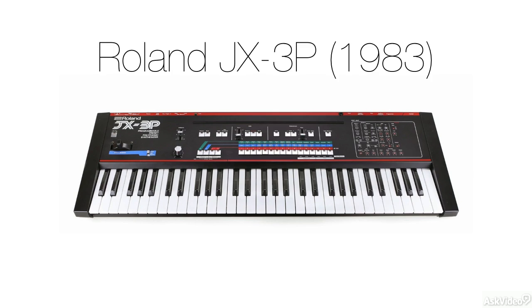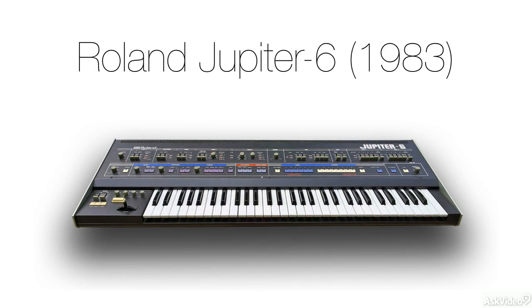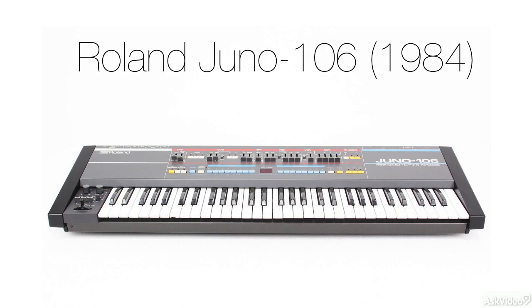The JX-3P, a 6-voice programmable synth, was released by Roland in 1983 — the same year they released the Jupiter 6, and just months before the Juno 106.